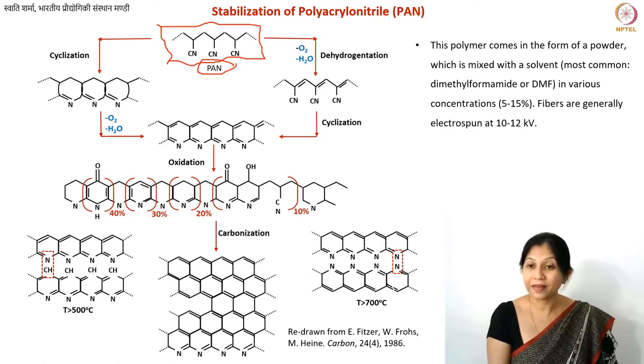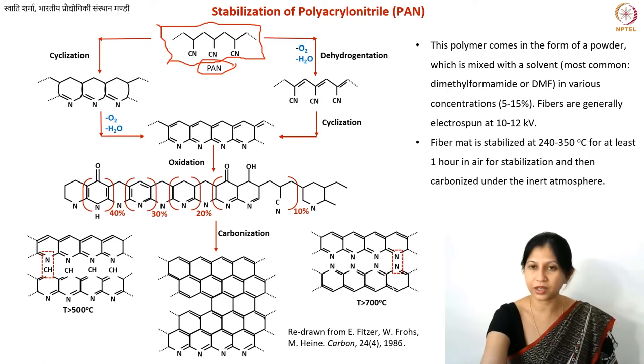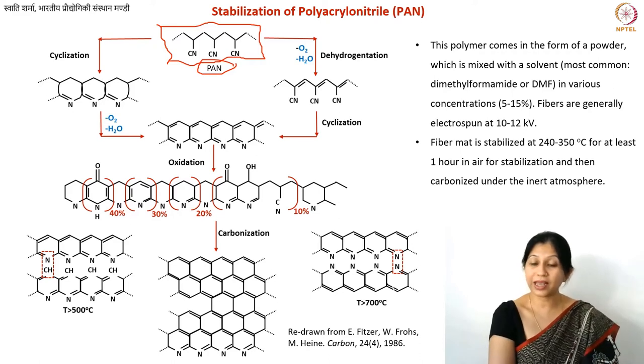For electrospinning PAN, typical parameters are 10 to 12 kilovolts for voltage. The polymer solution concentration generally varies between 5 and 15 percent, but for carbon fiber production, typically a 10 to 12 percent weight-by-volume solution in DMF is used.